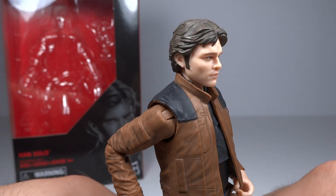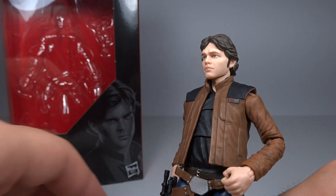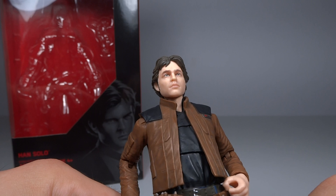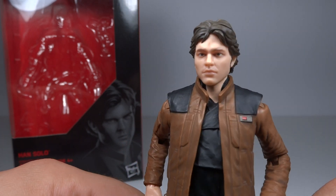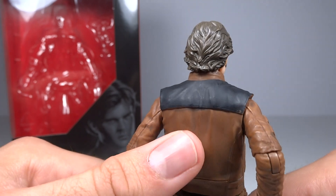They do quite a nice job — it does definitely resemble the actor in the film and it's painted really nicely. They use face scanning and printing when it comes to their figures, and it allows their eyes in particular to be really solid, spot-on, and have quite a bit of detail. It does look very nice. I like the hair — it's a dark brown with a lighter brown that's been washed into it, and I think it looks excellent.